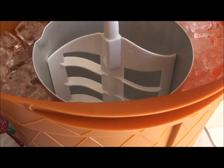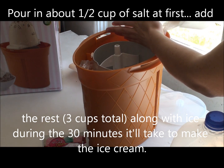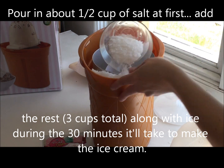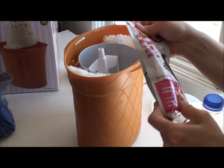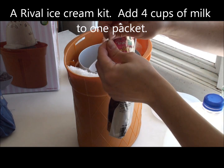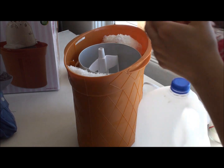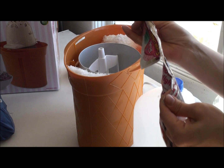I just put the ice in — filled it up pretty high. I'm going to use this packet and add milk. It calls for two quarts, so four cups of whole milk, but I'm going to use a mix of half-and-half and two percent since I don't have whole milk. Mostly I'm going to use cream.